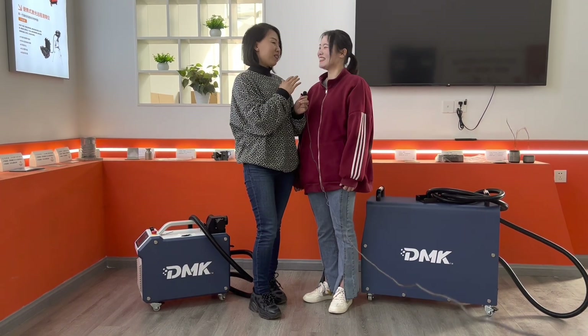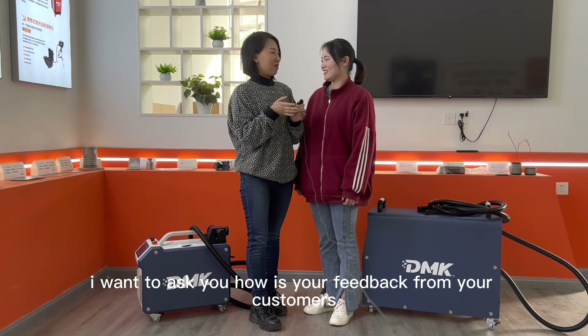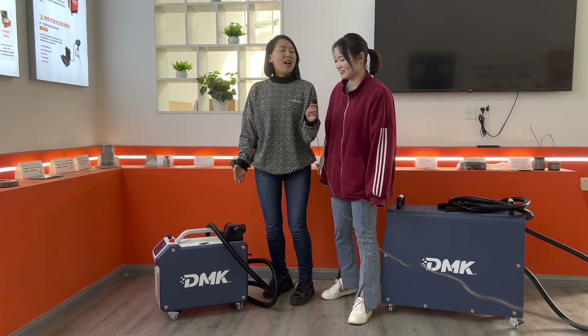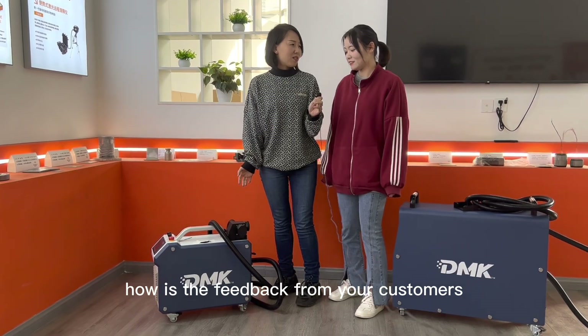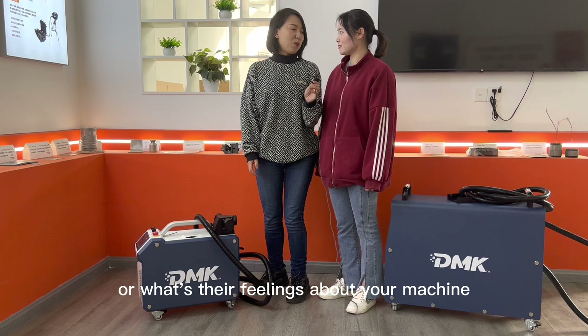Before you ask me a question, I want to ask you: how is the feedback from your customers, as you have sold a lot of the 100-watt model? How is the feedback from your customers? What parts do they like most, or what are their feelings about the machine?